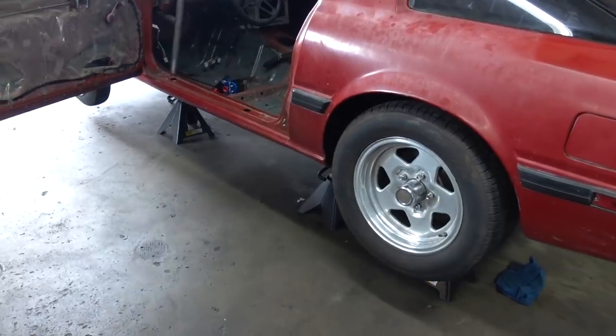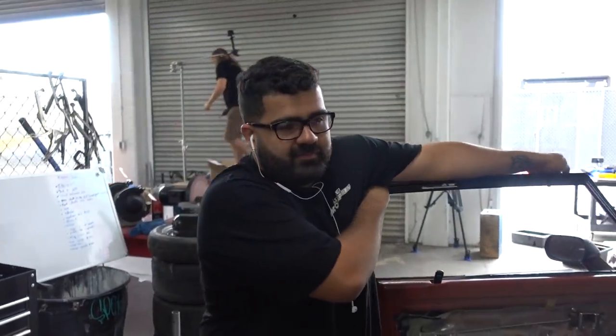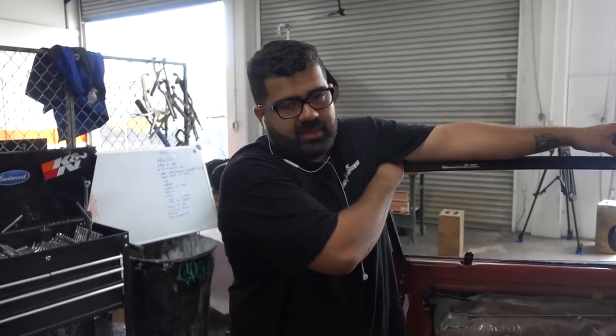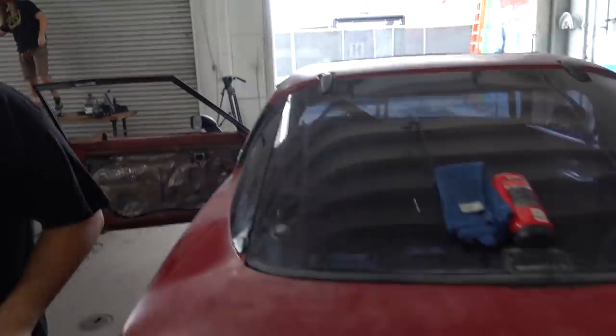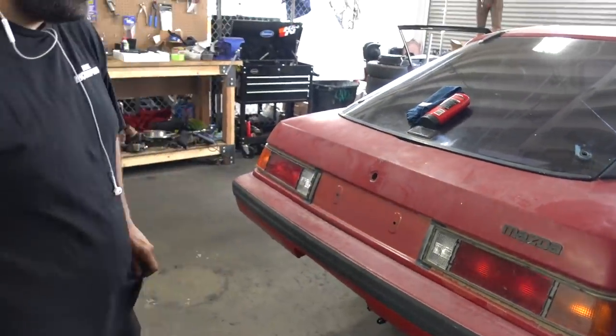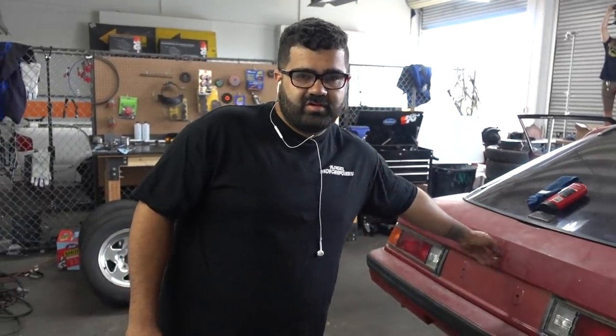We have to go get the wiring supplies because to remove the battery from the front of the car to the back, we have to put a sealed battery box for safety. And we also have to make a little hole somewhere here for a battery cutoff. By rules at any track, you have to have a battery cutoff if you drive a race car seriously.